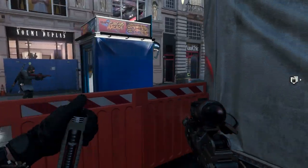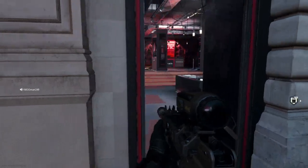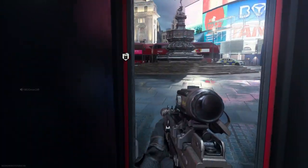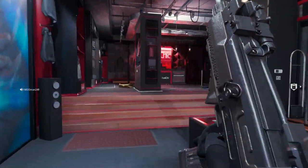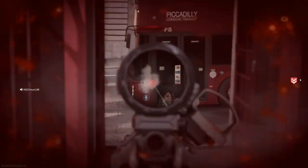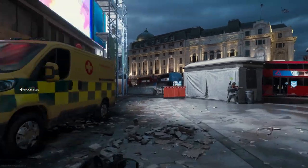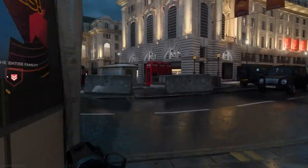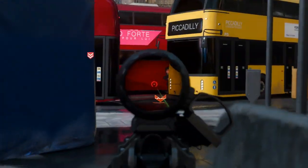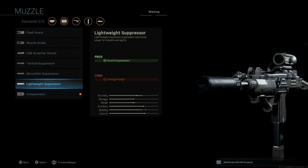I bought this pack mainly for the Skull Shot for the FAL, which was a big cosmetic change. But this Uzi came with it and I used it in game — it's actually a really good weapon. You're able to get on target very fast, and the Tac Laser lets you ADS very quickly while keeping shots on target. I'm actually very surprised with how well this thing handles at range, especially with the base barrel.